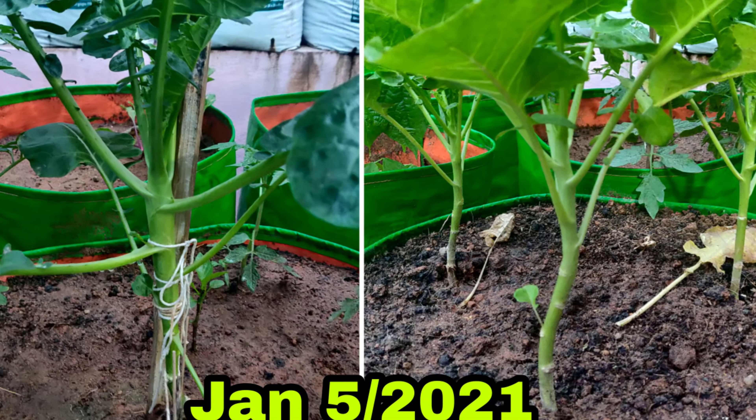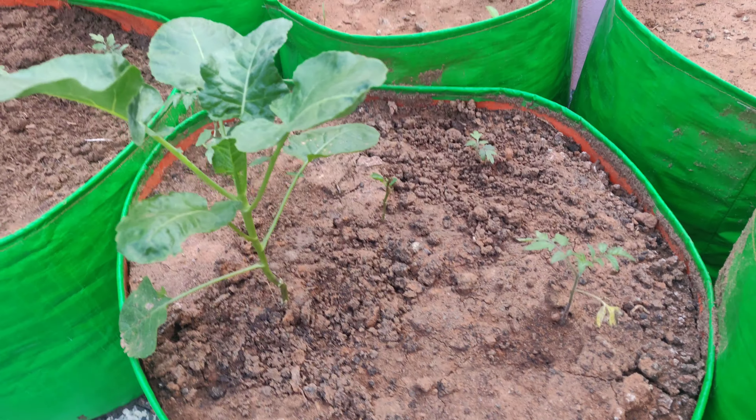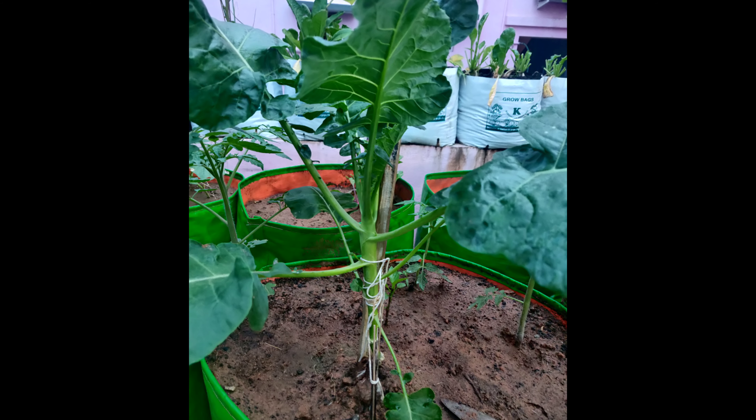I'm telling you, I'm going to show you the video in the garden. If you notice, there are three broccoli here. You can see the right side and the back side of the broccoli, which looks very small. The two are green trees.